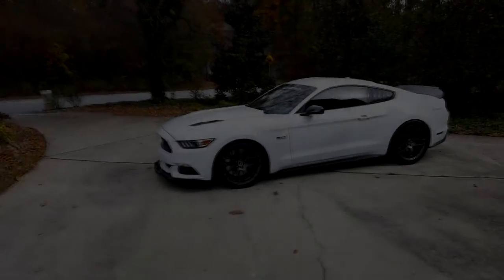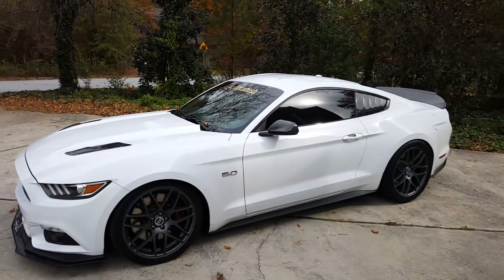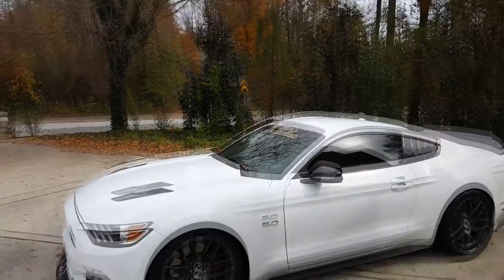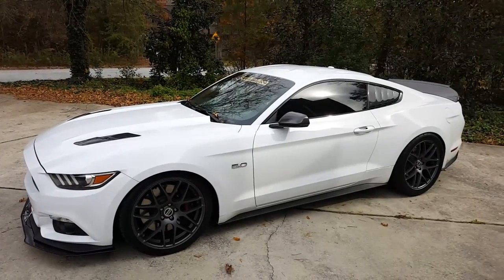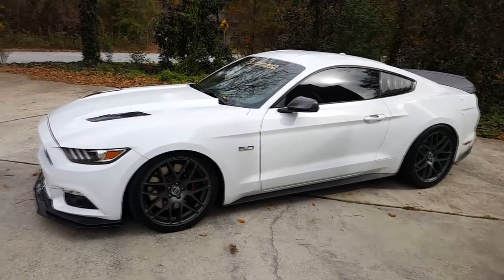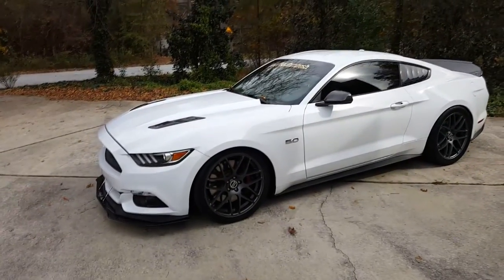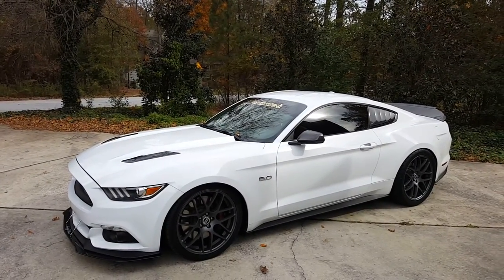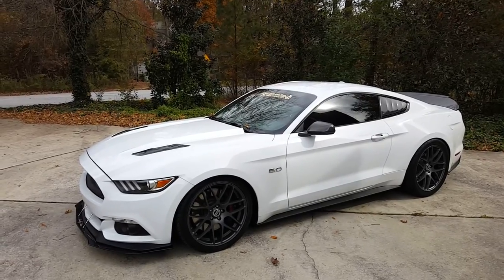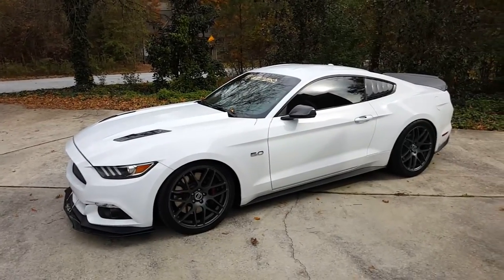Good morning everybody, it is Sunday morning. Had an awesome car show yesterday, got to enjoy the awesome weather — it's pretty cloudy today but yesterday was absolutely awesome. The Atlanta 550s group was kind of split up yesterday because some people ended up going to a track day and some decided to come to the Toys for Tots show at Mustangs Unlimited, and I think there was another show somewhere maybe in Acworth.